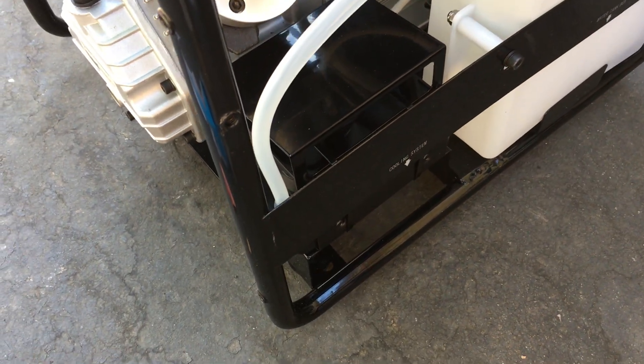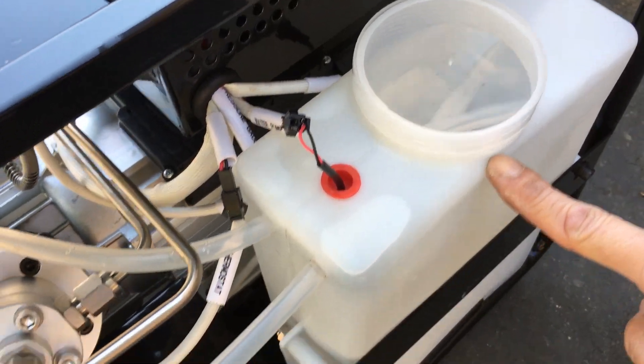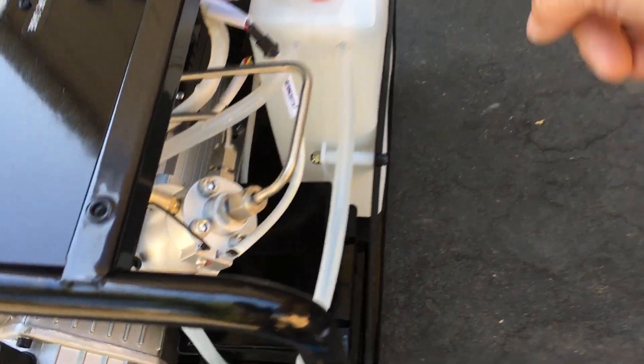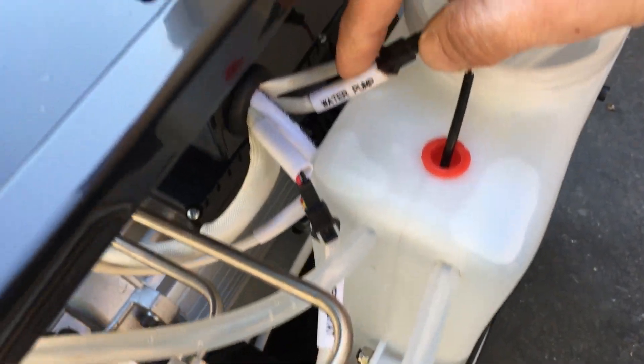I poured the distilled water in and basically filled it up to right here. There's no water level marker, so the more water you have, the more cooling there is. There's a pump in there, and this wire here attaches to the water pump.